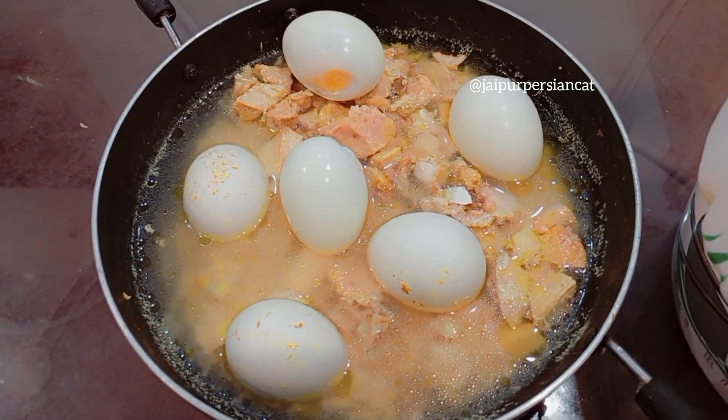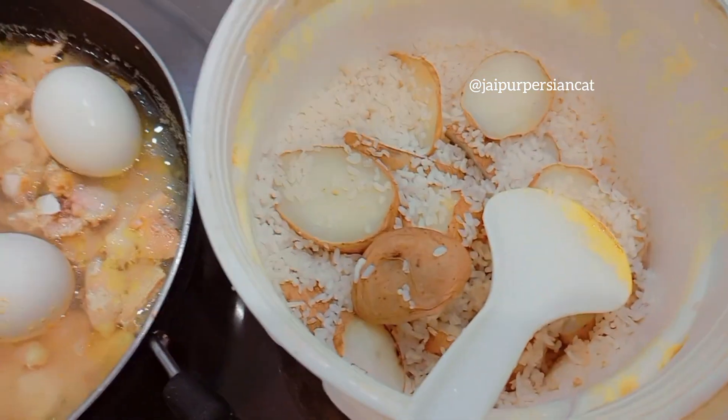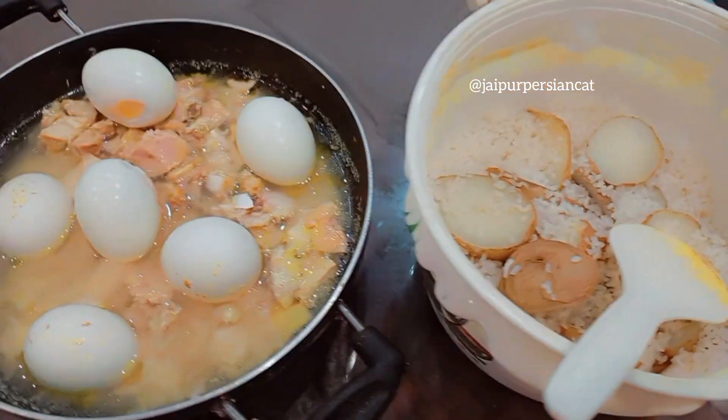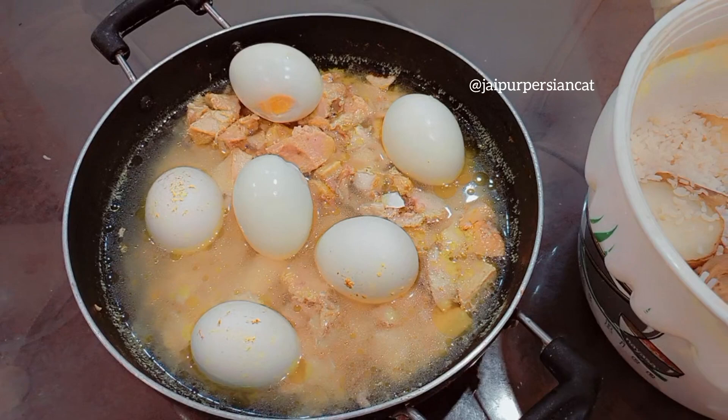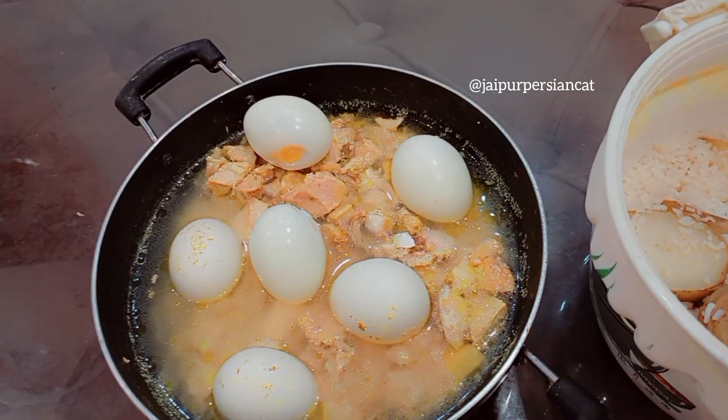This is our eggs and chicken, and there is potato and rice. And if you want, you can add veggies like pumpkin and carrot — these are also good for cats.